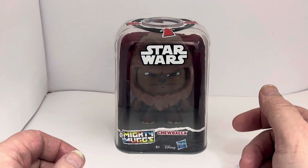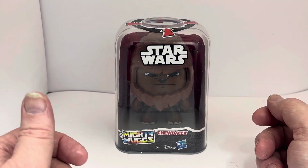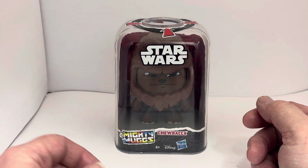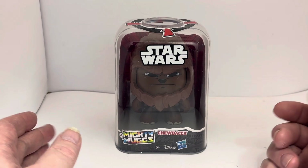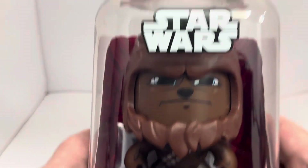I'm not quite sure how many were produced in the series, but we've had quite a few in stock — different ones at various times. We've had Rey, Kylo Ren, Han Solo, Luke Skywalker, and Darth Vader, and now we have Chewbacca.